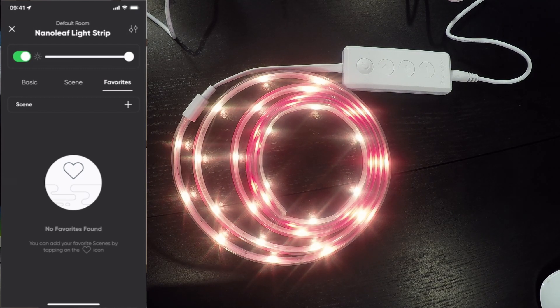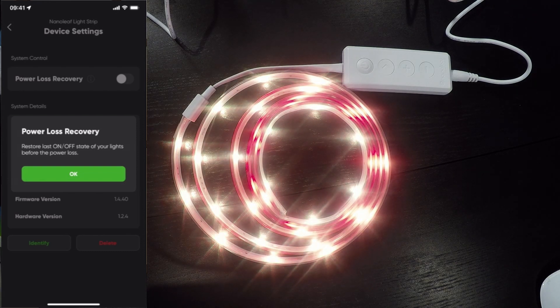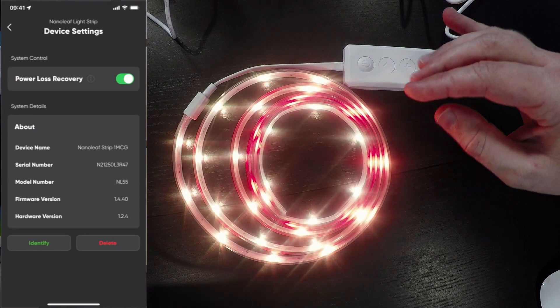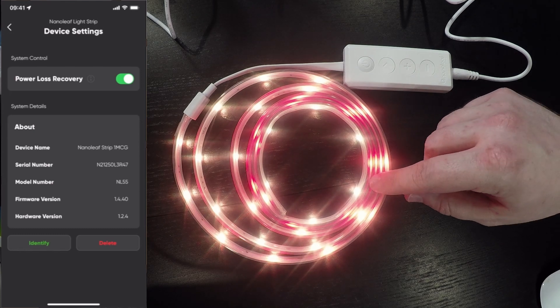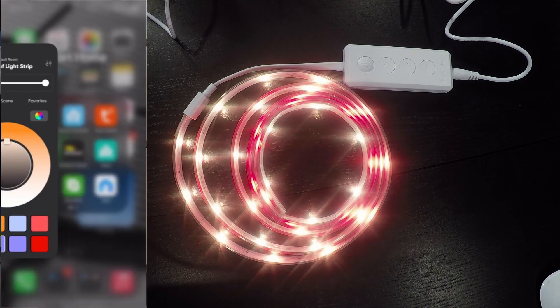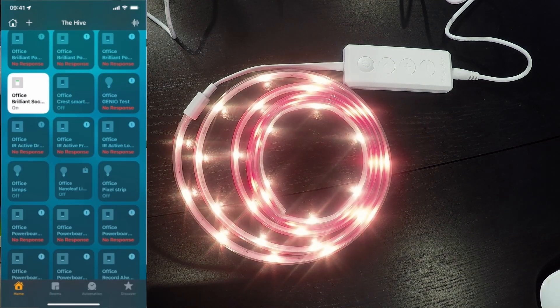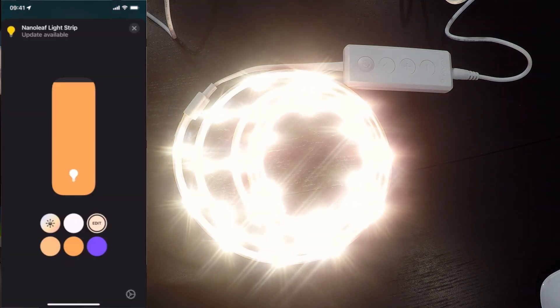If I tap on the edit in the top right corner we can see we've got power loss recovery. Like the others, we can restore the last on and off state of the lights before the power loss, so I'll turn that on to make sure we recover from any power loss back to the state we're in. We've also got identify — if I tap the green identify button the light strip starts flashing. I probably wouldn't recommend anyone with photosensitive epilepsy do that because it is quite bright. If I close out of the Nanoleaf app and go into Home, we have the office Nanoleaf light strip and we can turn that off and on.